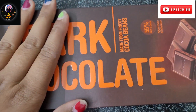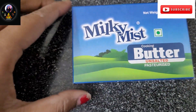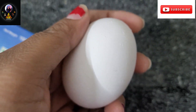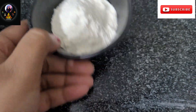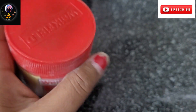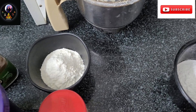The items are: dark chocolate — 150g of dark chocolate, unsalted butter, eggs, vanilla essence, coffee powder, cocoa powder, maida, baking powder, icing sugar, and brown sugar.